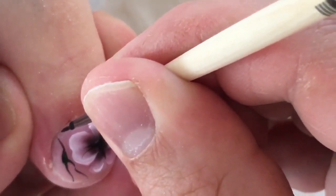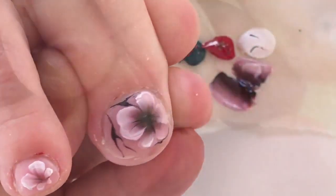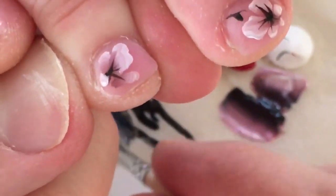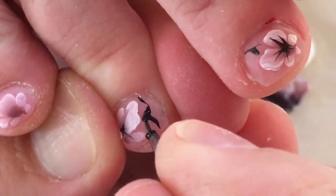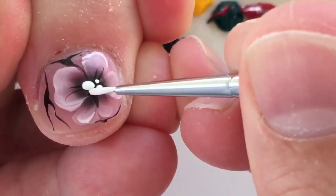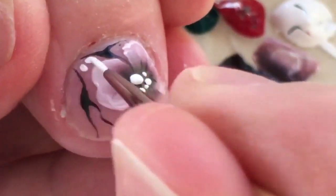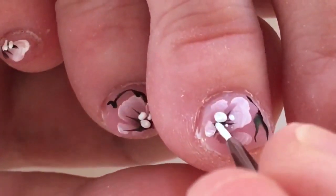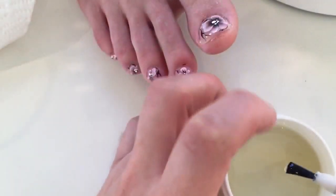We need to wait some time until the acrylic paint is dry, because if you place the top coat on wet acrylic paint it can be ruined and it can also cause the paint to quickly lift from the nail within a day. It's better to keep hands close to a fan or ventilator — something which quickly removes moisture — so it will stay perfectly.